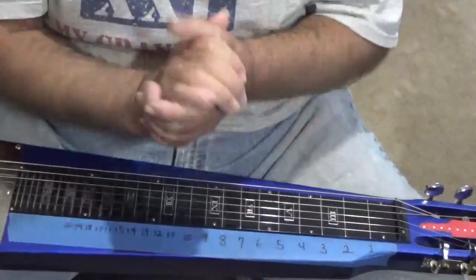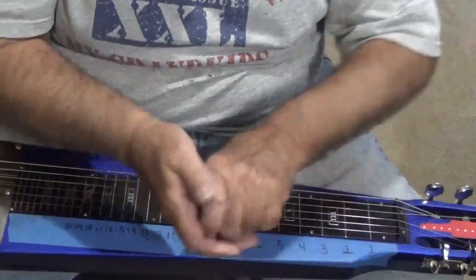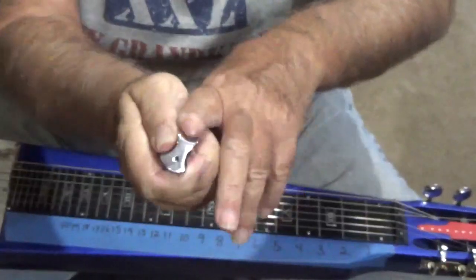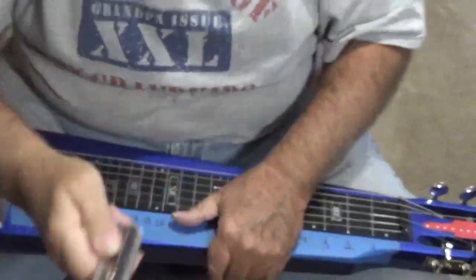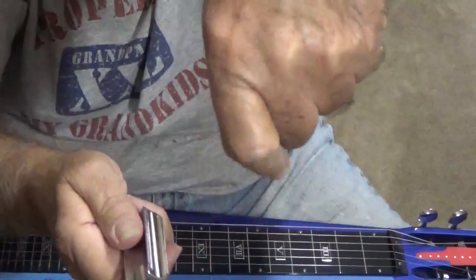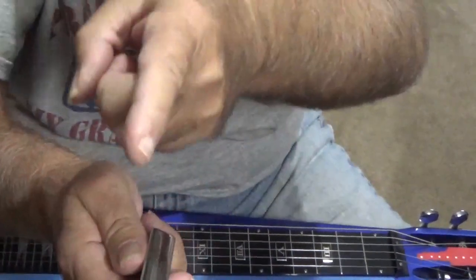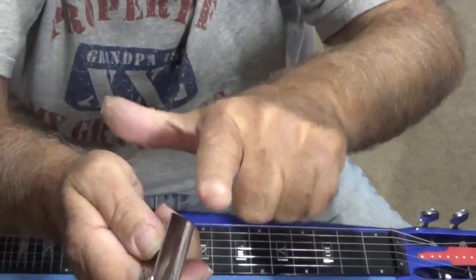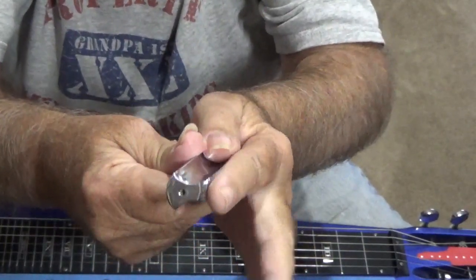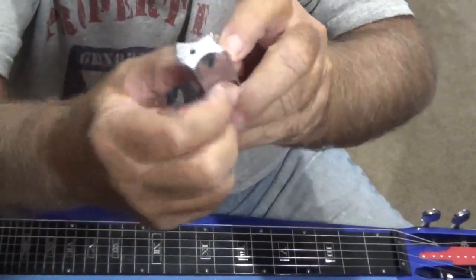So what we got now: we got your lap steel, we got your bar, and a tone bar. It's up to you — put your finger in there and see what's comfortable. The proper way to hold the tone bar is to put your pointing finger there, put your thumb up against it, take that next finger and place it in — that's called an anvil. See how it looks from the back of my hand? I've got these two fingers free.